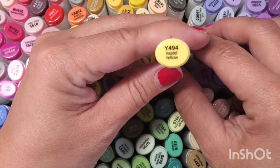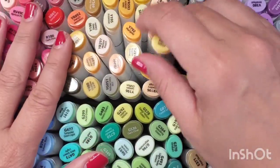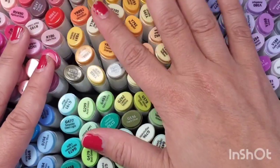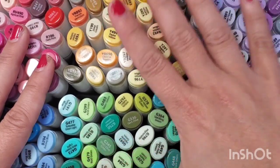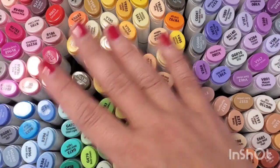The main difference is they are now putting color families on the top, as well as reference names like 'Pastel Yellow,' so it's easier for you to remember what colors you like. They also have new, super cute colors that I absolutely adore that aren't in the 200-count set.